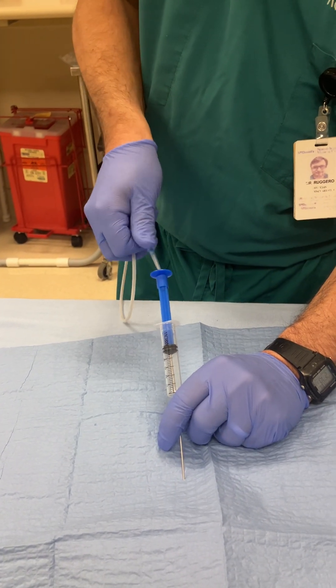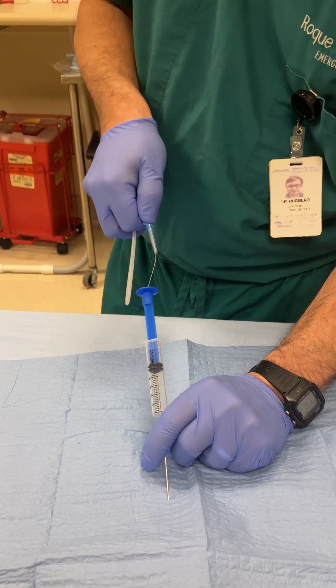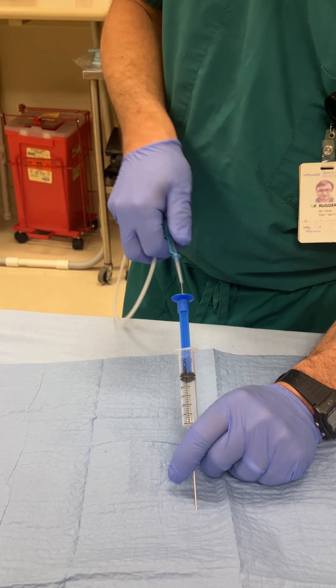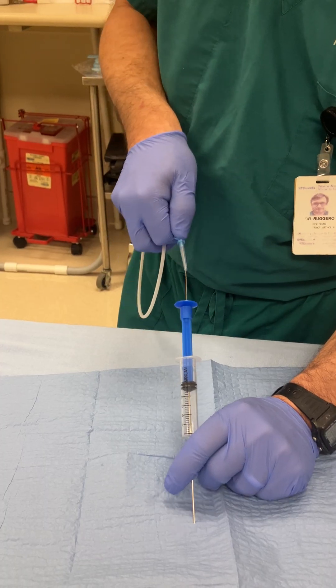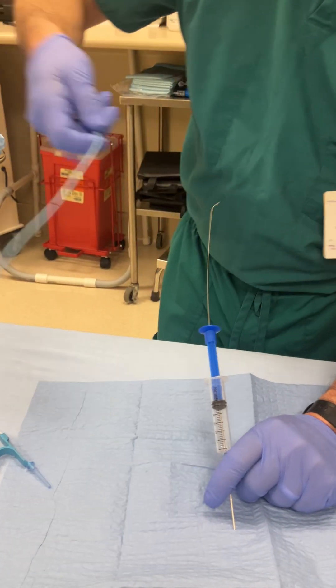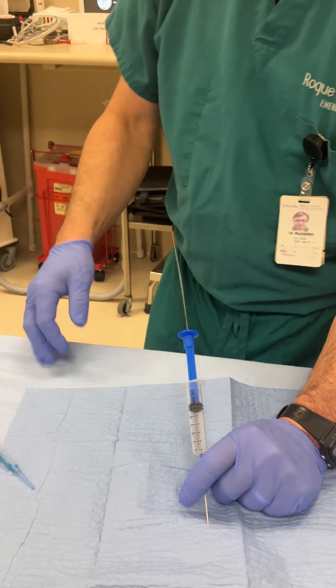I'm holding this like a trigger and advancing the wire. If I meet any resistance, I do not push forcefully. I continue to advance the wire — I don't have to advance it all the way. The vein is only a few centimeters in, and I need to have a significant amount of wire still outside the patient's body to thread the catheter through.